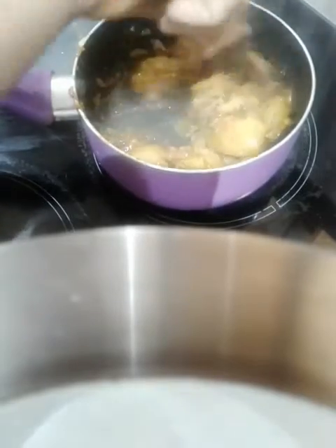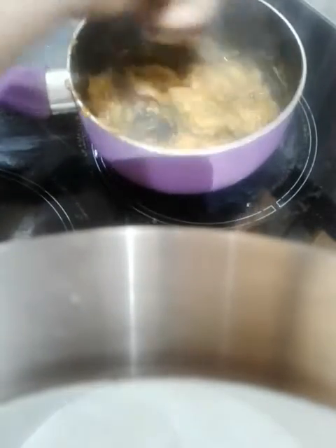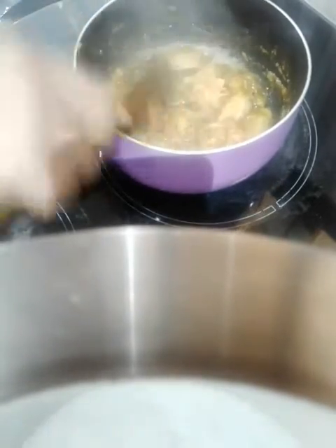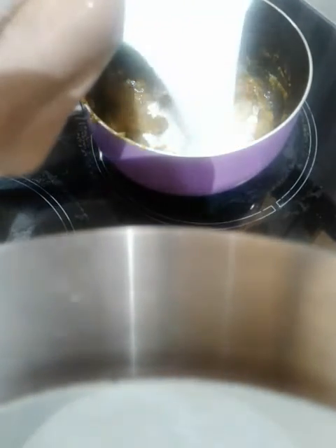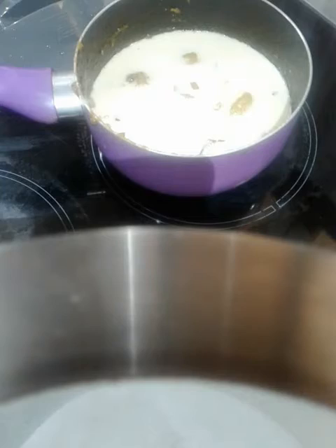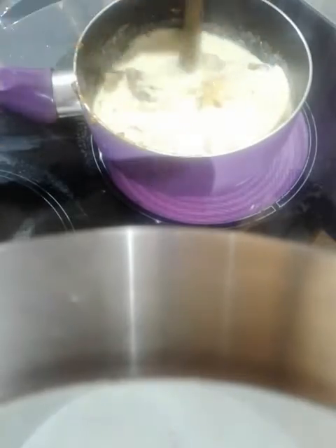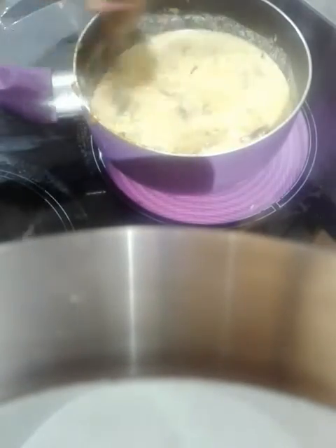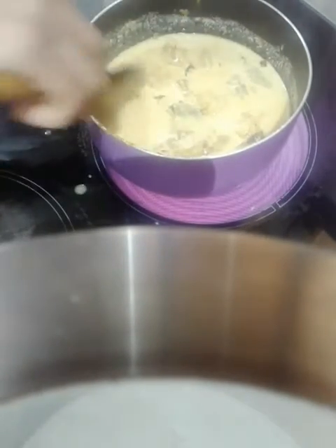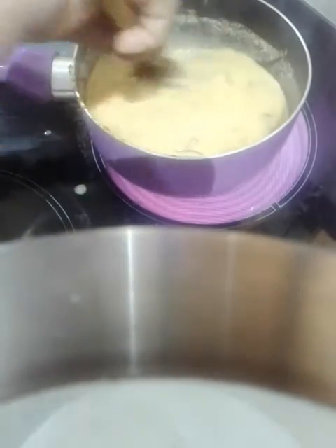I need to connect and make a stir. This is the stir. We are going to feed the mixture and then use 20 grams.